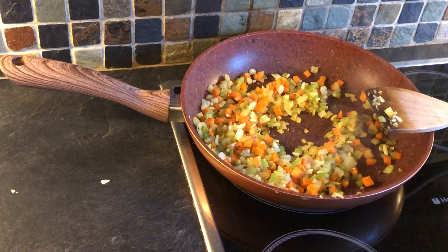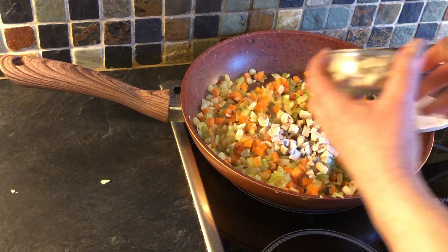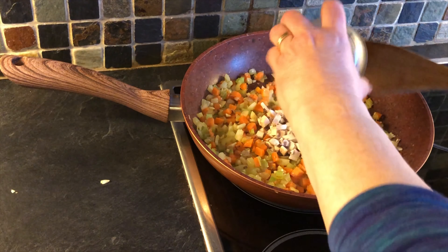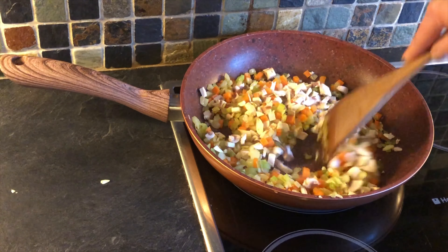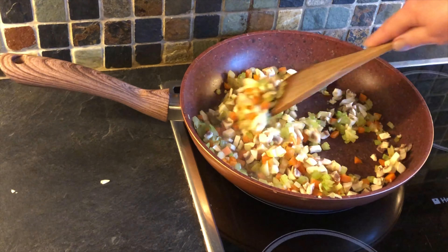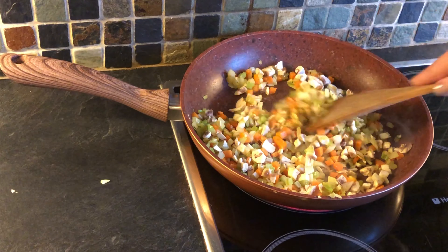What we're going to do now is add the mushrooms. The mushrooms don't take as long and you don't want them to go too much. I'm just going to let that stir around for another two minutes and then we're going to add our mince to brown it.